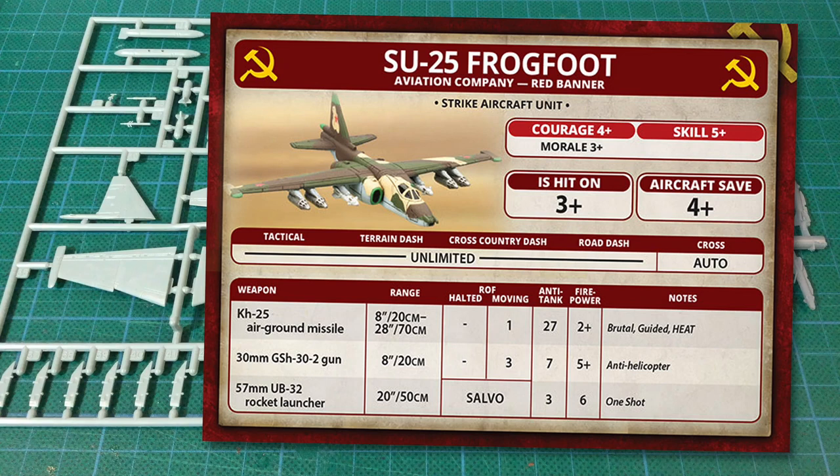The final weapon option is Unguided Rockets — a one-shot weapon, so you'll need to choose when to use this. As an artillery attack with a salvo-sized template, it's best against troops in the open. Even if it doesn't get kills, an artillery attack can pin anti-tank guided missile teams, possibly preventing them from firing. The 57mm rocket barrage has a range of 20 inches or 50cm, with anti-tank 3 and firepower 6. The main problem is the Soviet SU-25 has a 5+ skill rating, making it hard to range in for a salvo attack — you're unlikely to range in on the first attempt, and might not range in at all.